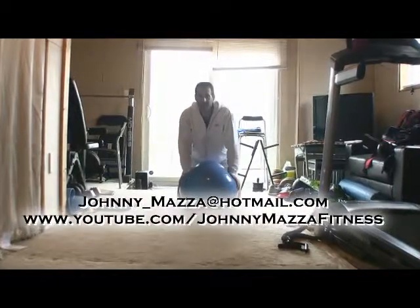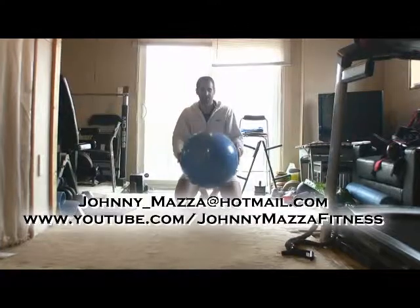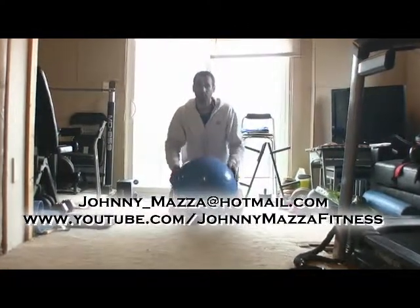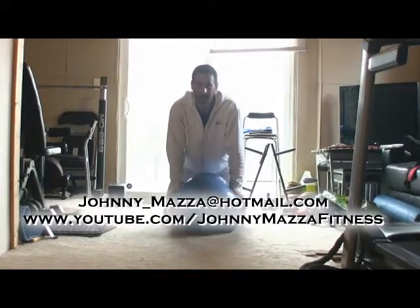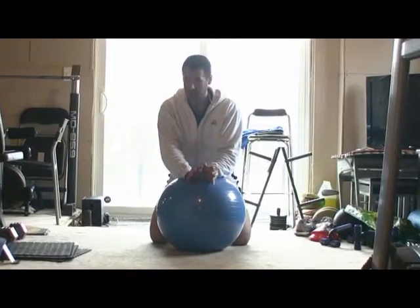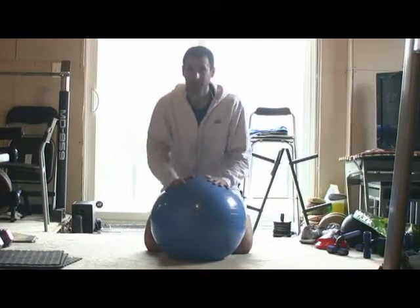Hey guys, thanks for showing up. In this video, we're going to talk more about ab progressions, but this time we're going to use a stability ball. Dr. Stuart McGill, world-renowned back rehab and back strength guy, talks about your spine and your core not being used to create movement, but being used to resist movement.